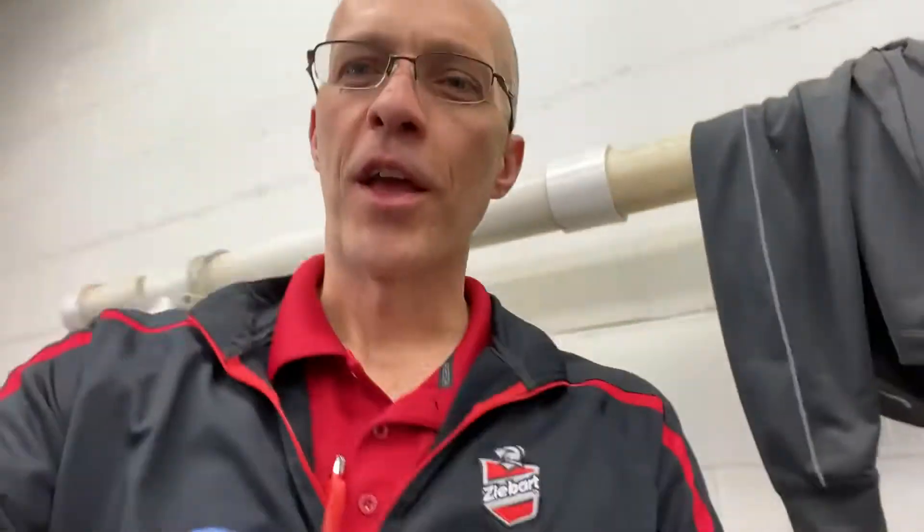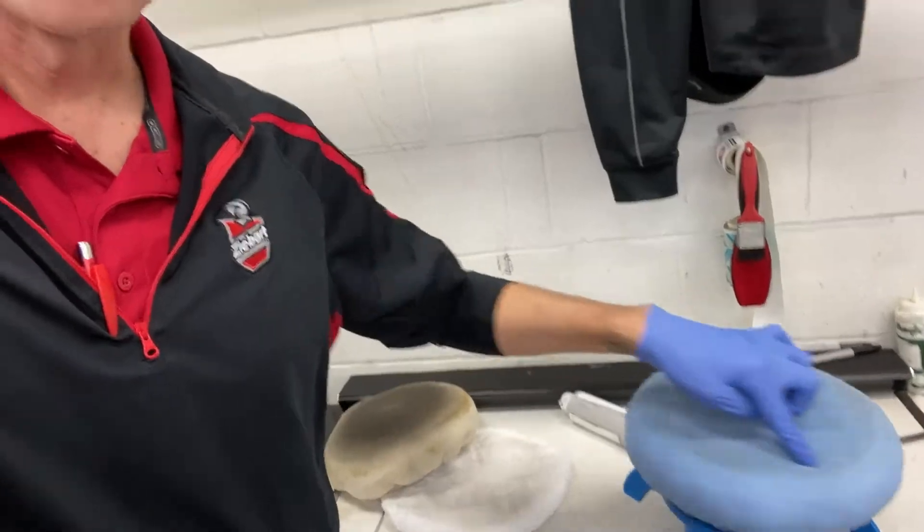We have a product called an Orbital Polisher. What makes this special is it actually oscillates, and what that means is it mimics hand waxing.